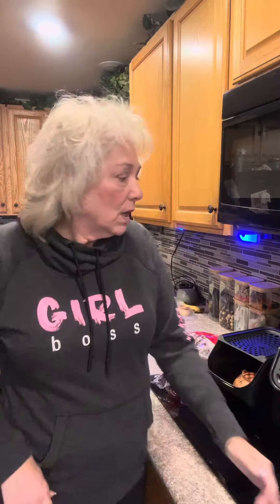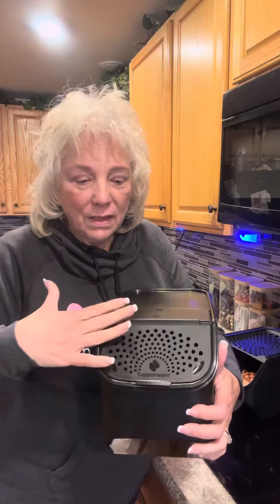Hi everybody, this is Lynn Sudell and I'm a Tupperware consultant with Tupperware and my title is a director. But I wanted to share with you the potato keepers and the onion keeper.